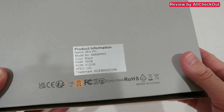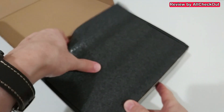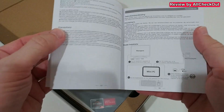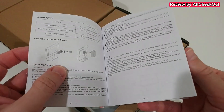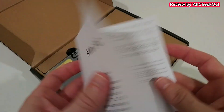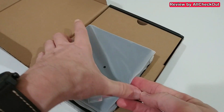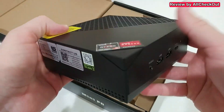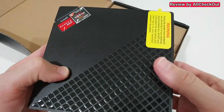Here we have the back of the packaging with some additional information. Opening it up — it comes nicely protected, along with an instructions manual. There's nothing too special; it's a mini PC and they're usually very easy to use. The instructions mainly cover the VESA mount — how to mount it on the back of a TV. Here's the mini PC itself: really nice and beautiful, with a lot of openings for ventilation.